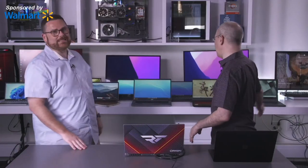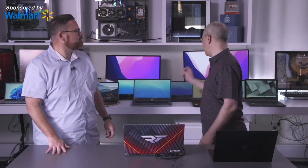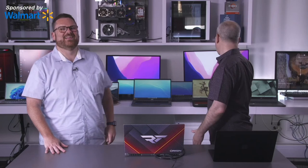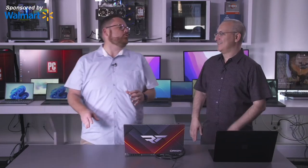Today we are here in partnership with Walmart to talk about the best back-to-school laptops for all kinds of students. We've got every kind of student covered — we've got 11 machines behind us. We've got clamshell machines, two-in-one machines, Chromebooks, some gaming units, and something involving Rage John that we'll get to a little bit later.